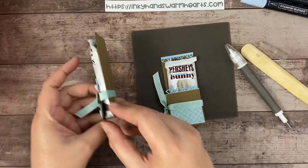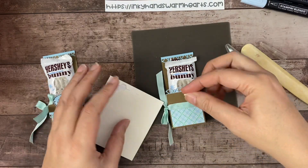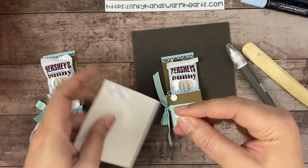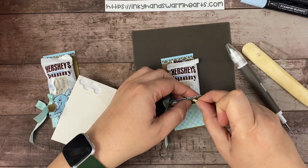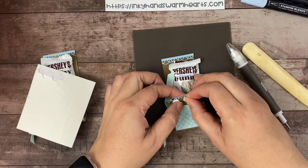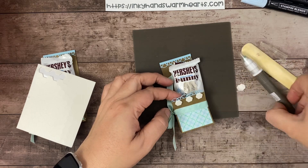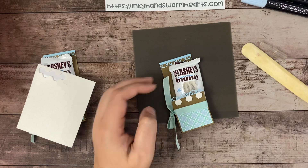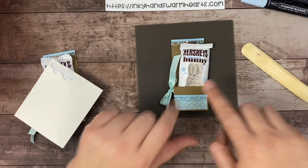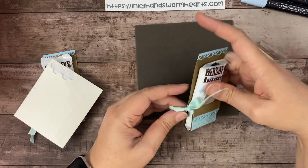I wanted this piece to be elevated, so I put a few dimensionals on there. Let's put them near the edge but not where you can see them. We're going to do one, two, three — three is always a good number — let's do one more. Pull the backs off, and I'll put them here so I can grab them with my Take Your Pick tool. Let's push that down — see how that holds in place nicely. So now we have our little bunny secured in our holder.